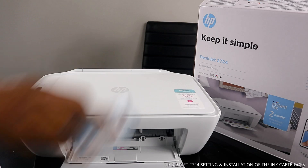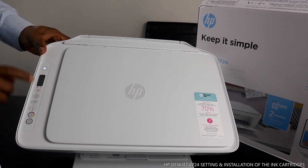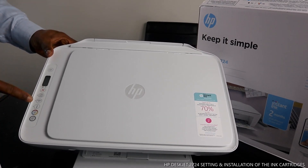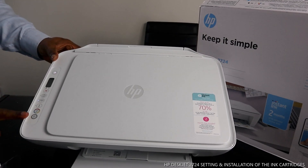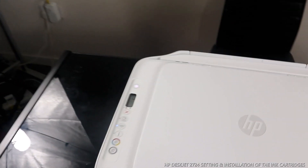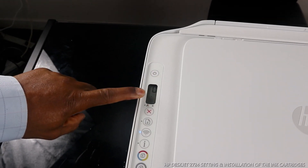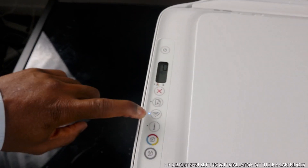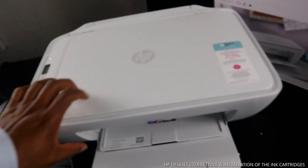I want to show you how to turn this printer on and off — the button is right here. This is the cancel button, this is the LCD screen display, this alerts Wi-Fi information, copy color, and copy black.